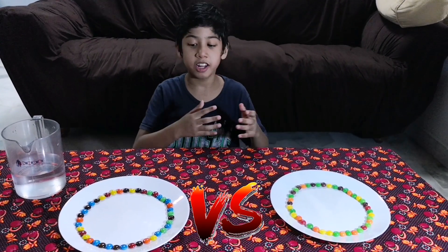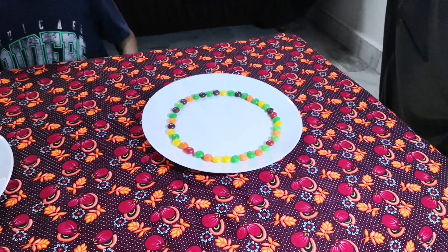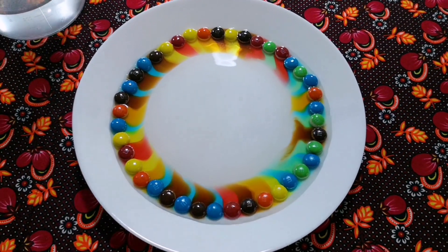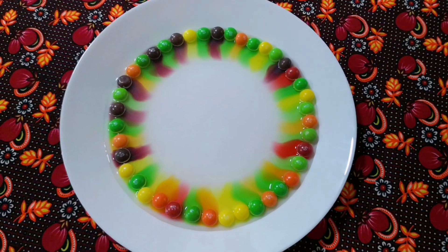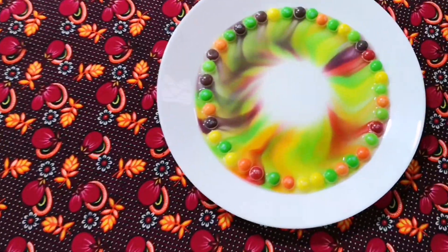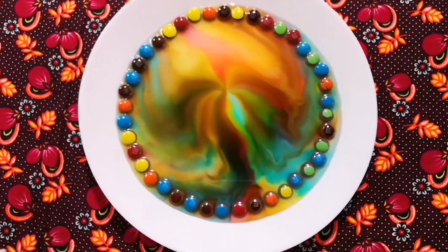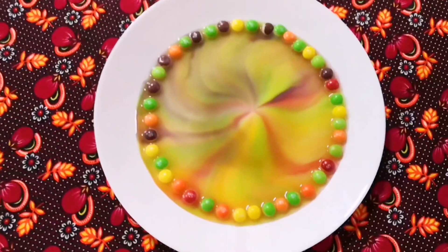Now we'll see which one spreads faster, Skittles or M&Ms. The M&Ms one looks darker against the Skittles. I think I like the M&Ms.